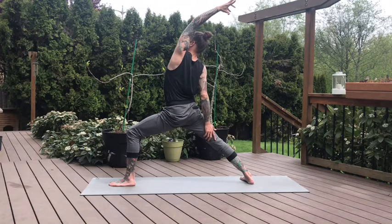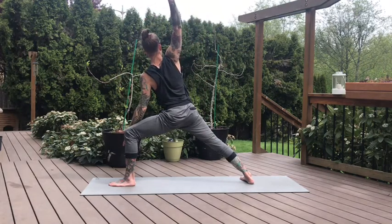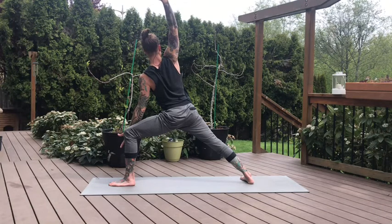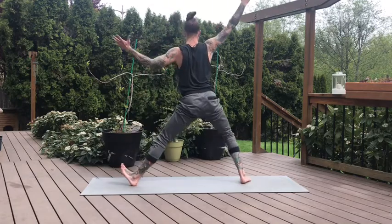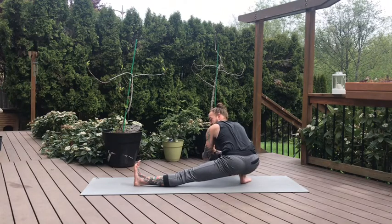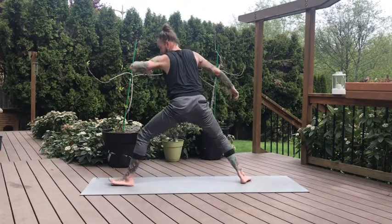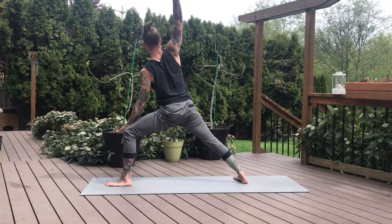Be long in the torso, try not to collapse on this left side. Now listen close — the next inhale we're going to move back into Skandasana. That big windmill up and back. Straighten the front leg, bend the right knee, sink down. Big breath in. And back into our side angle on exhale. That big strong transition. Back into your side angle. Inhale, reverse your Warrior — lift up and back.